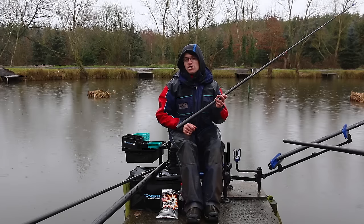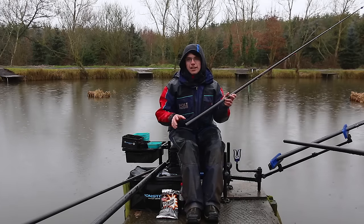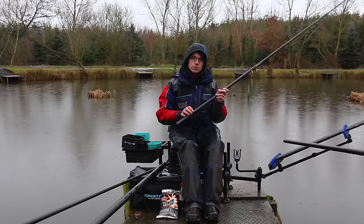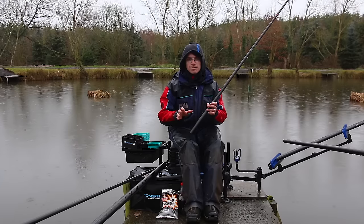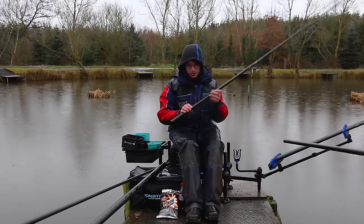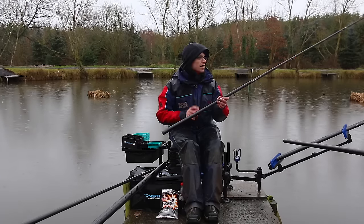A lot of people worry they won't see the bite, but I don't tend to worry about that. Once the fish has it in its mouth and moves off you're going to see it regardless of the shot. From underwater footage we shot with Lee Kerry on the canal, the droppers didn't make any difference to what registered on the float. So for me, a nice light dropper gives a slow fall of the hook bait, which is more important than bite indication. Give it a try — 12s and 11s, nice light droppers.